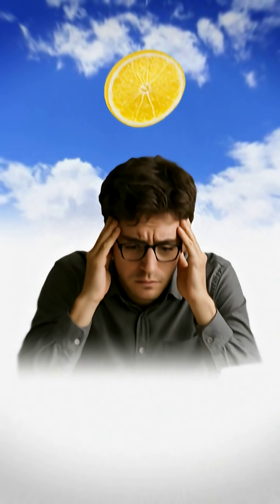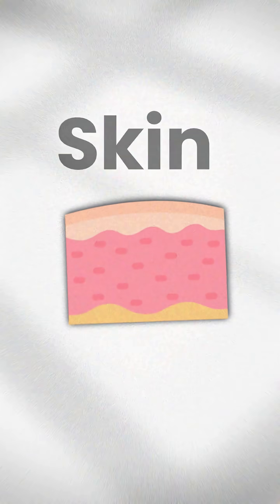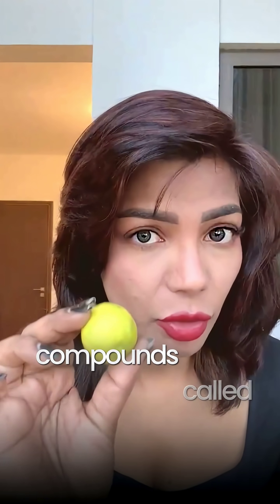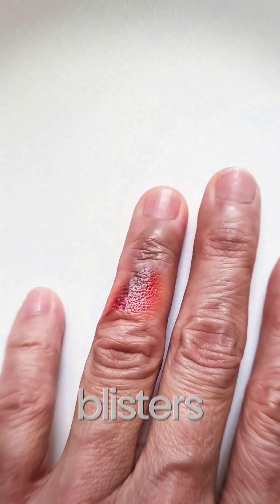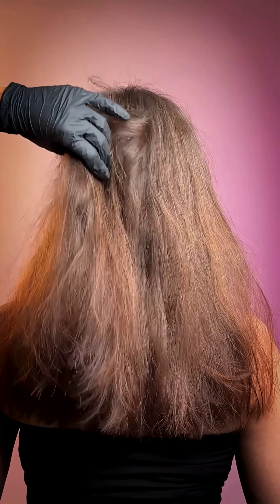Lemon on your hair under the sun sounds natural, feels harmless — but here's what most people don't realize: this combo can actually mess up your skin and your hair. Lemons have a compound called furanocoumarins, and when sunlight hits them, your skin might freak out. We're talking about breaking the skin barrier — blisters, streaky red patches, and burns that can show up hours later.